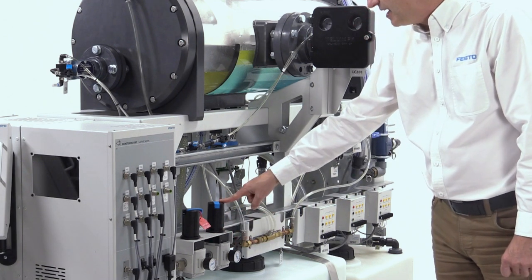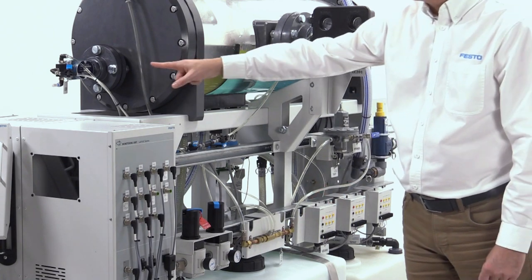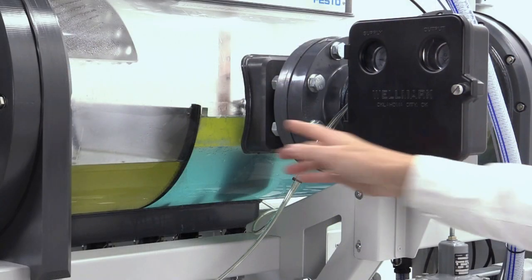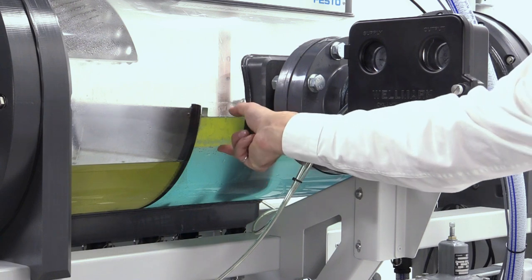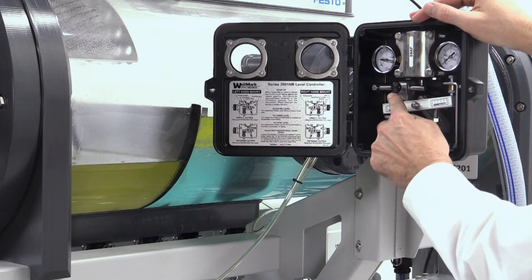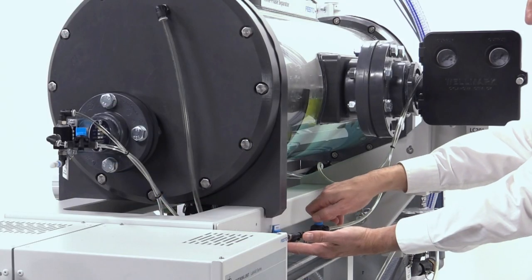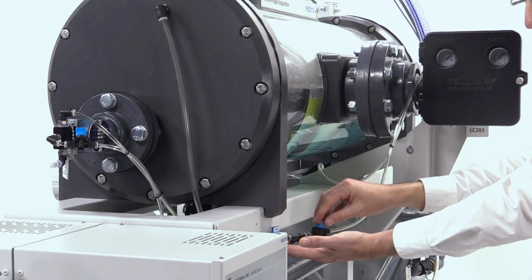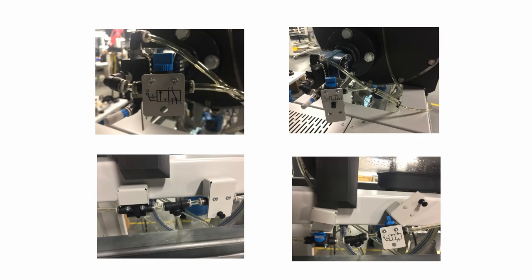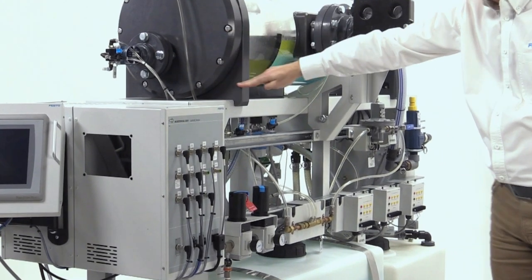Two pressure regulators feed the system with air — the one on the left feeds the separator vessel, and the second one feeds two level controllers. This level controller controls the oil level; the second controller is used to control the oil and water interface level. The oil and water interface level can be adjusted using the screws of the appropriate mount. These two small valves can be used to fault the controllers.